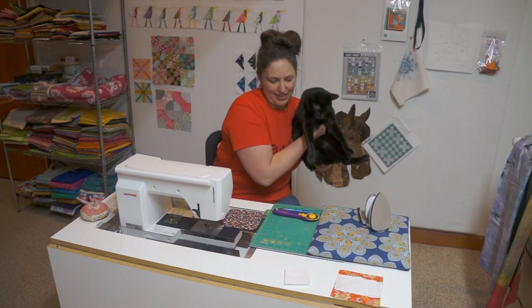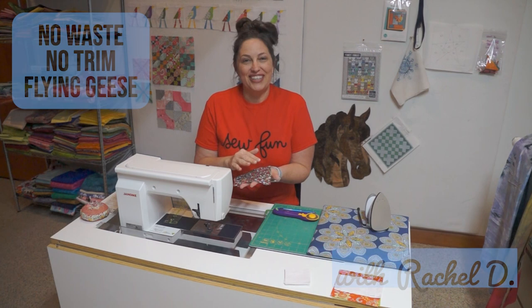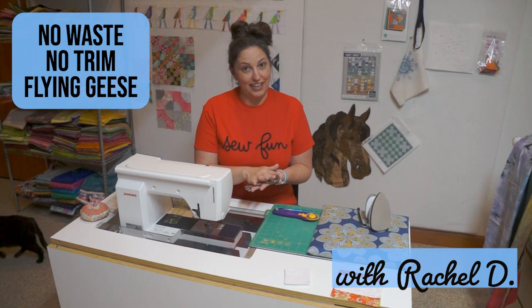Hi, this is Rachel from Little Bird Quilting. Today we're going to be doing a walkthrough on no waste, no trim flying geese.